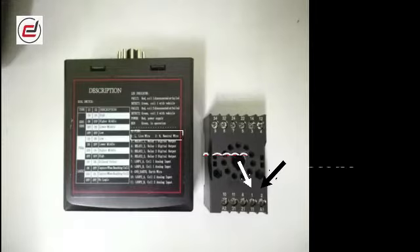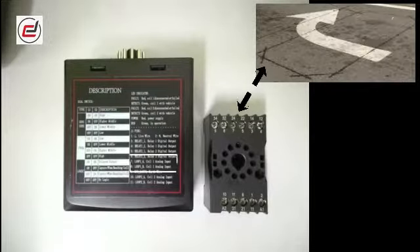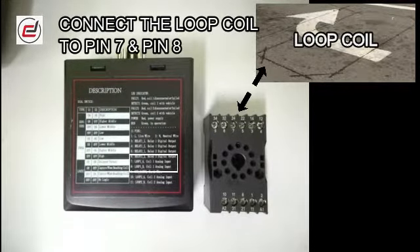Connect the live wire to pin 1 and neutral wire to pin 2. Connect the loop coil to pin 7 and pin 8.